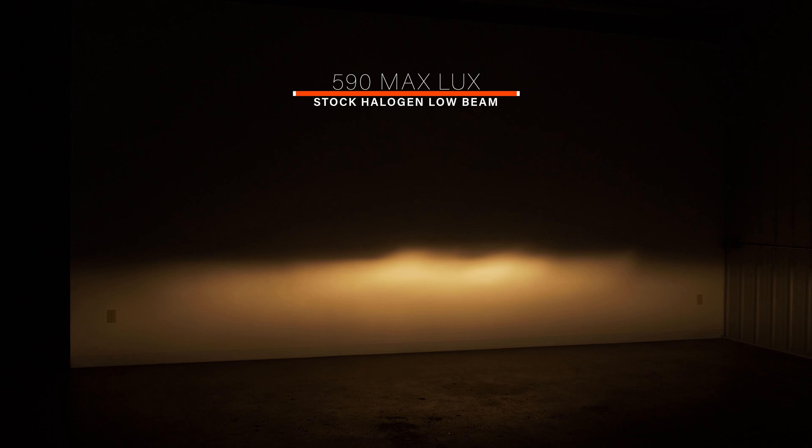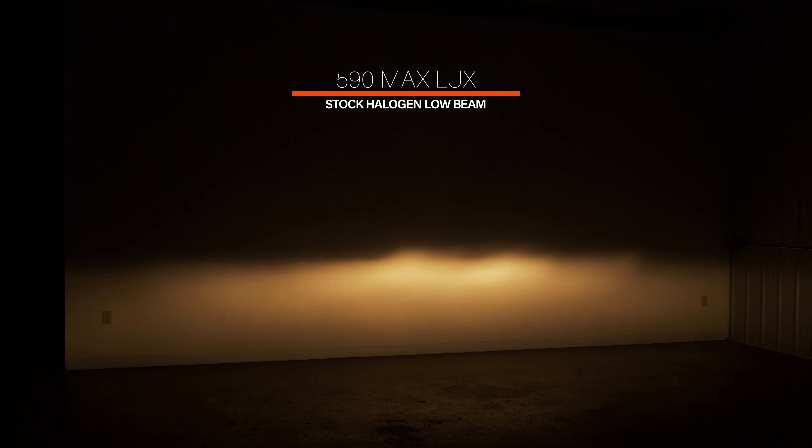We've got the Jeep Renegade pulled into the studio now and we're taking a lux measurement pointed against the wall at about 25 feet. Lux is your usable light output — it's what really gets you down the road as far as useful light goes. We picked up 590 lux. The beam pattern is decent on this Jeep from the factory — it's a pretty typical 7-inch round, very identical to what you'd find in a Wrangler. While it is a decent beam pattern, it is not very bright.